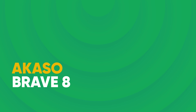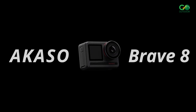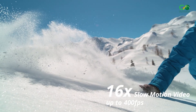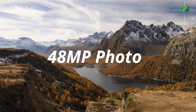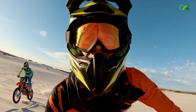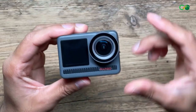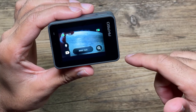AKASO Brave 8 — the AKASO Brave 8 Action Camera isn't afraid to get down and dirty. This camera shoots crystal-clear 4K video at 60 frames per second, capturing every detail of your adventure in smooth slow-motion glory. For those epic action shots, you can grab incredible 48-megapixel still images. Benefit from digital super-smooth image stabilization to ensure your footage is consistently smooth and top-notch quality. Equipped with two color screens, the Brave 8 features a large touchscreen at the back and a smaller front screen for easy mode toggling and footage preview.